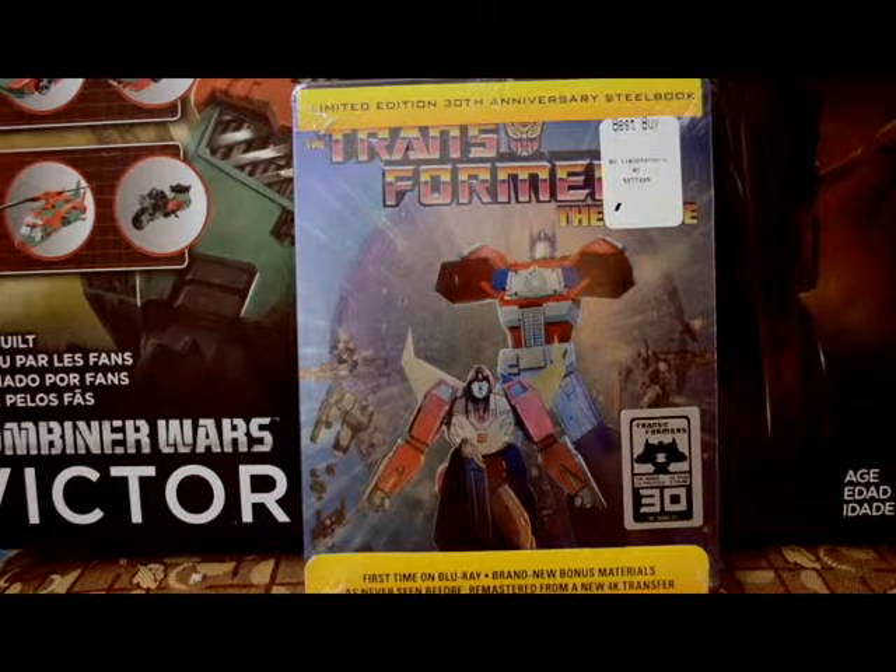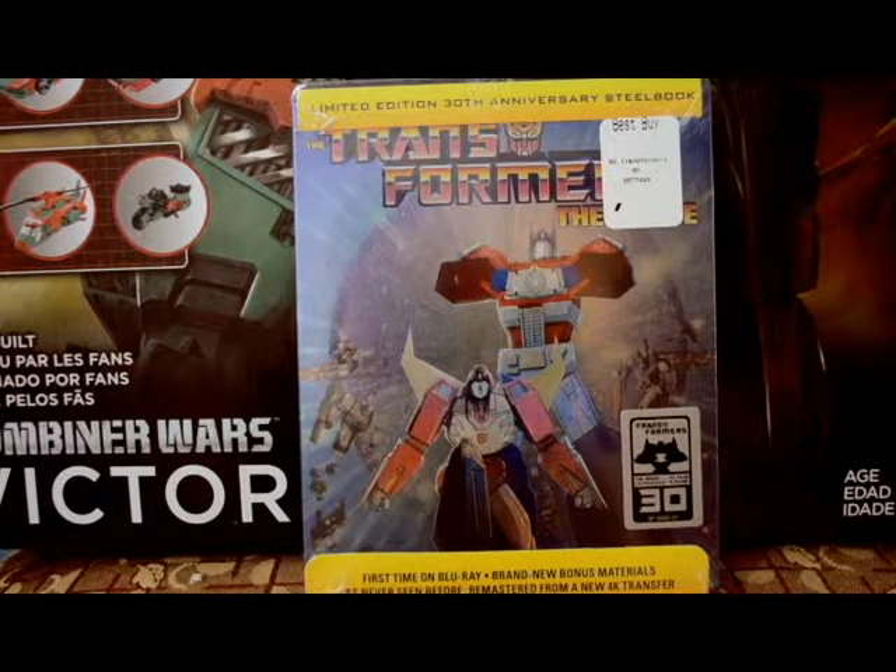Welcome ladies and gentlemen — here it is, the limited edition 30th Anniversary Transformers movie steelbook, right from Best Buy. I'm excited, I can't wait to open this up. Obvious quote coming in: what's in the box? What's in the box?